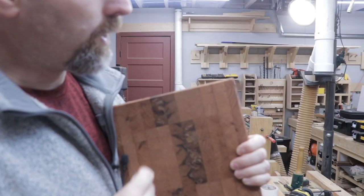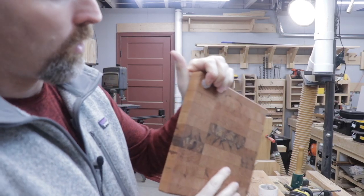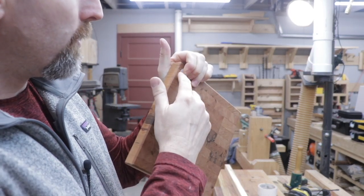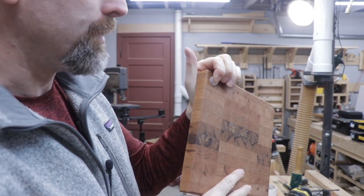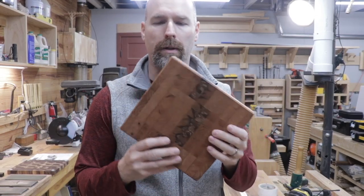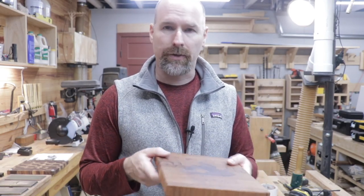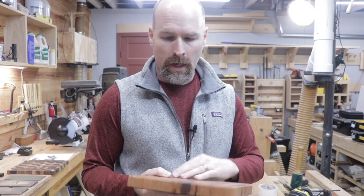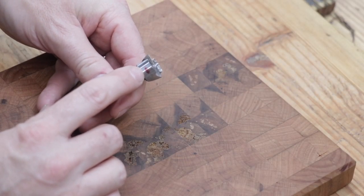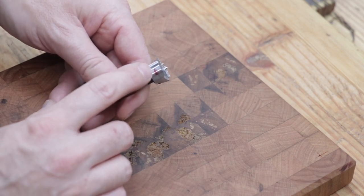We've got all four corners marked on the cutting board where we're going to put our feet. I don't want the feet to stick out quite that far — that would be about a half inch from the bottom surface of the board. Screwing the feet directly to the bottom of the board is probably the safest thing to do if your board is already nice and flat. But I want to sink mine down a little bit, so I'm going to set up my Forstner bit. I've taken my Sharpie and made a mark on the edge of the Forstner bit at the depth I want to go into the board.